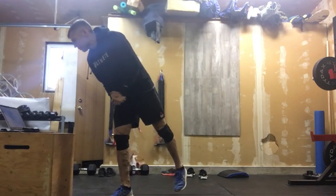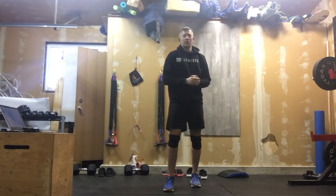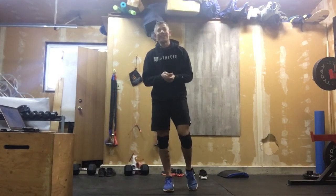You are going to do three rounds of that. Once you've done that, those legs should be warm and the heart rate should be elevated a little bit. We're going to get ready to go to the bank here.